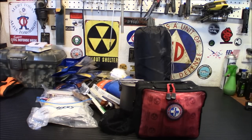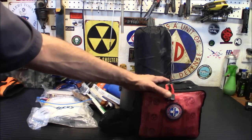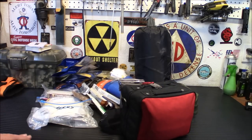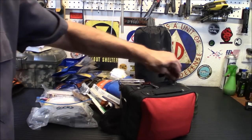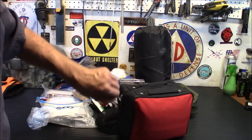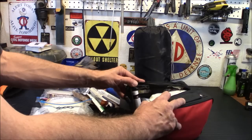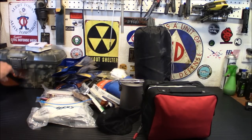First off is the first aid kit. This looks like a store-bought kit, and I always say don't rely on store-bought first aid kits — but it's been greatly enhanced. It's got any medication I need, some antibiotics, it's packed full with tons of stuff. One of the things I'm going to be doing is going through what's in there, removing some stuff, and adding fresh supplies.